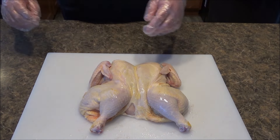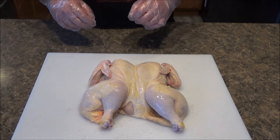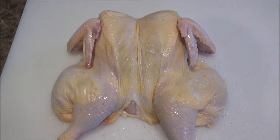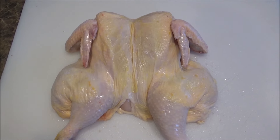Before we season it, there's some loose skin here. I'm going to clean this up real well, and then we'll be back to season it in just a second. Here's the chicken — I cleaned it up real well. I'm going to put it in a tray because we're going to season it and I don't want to get seasoning all over my cutting board.